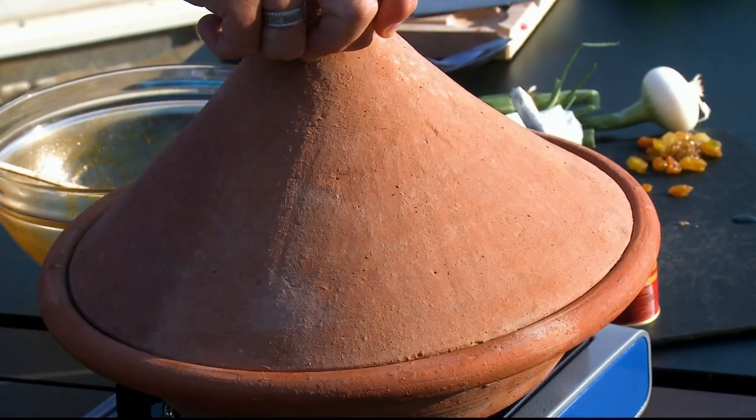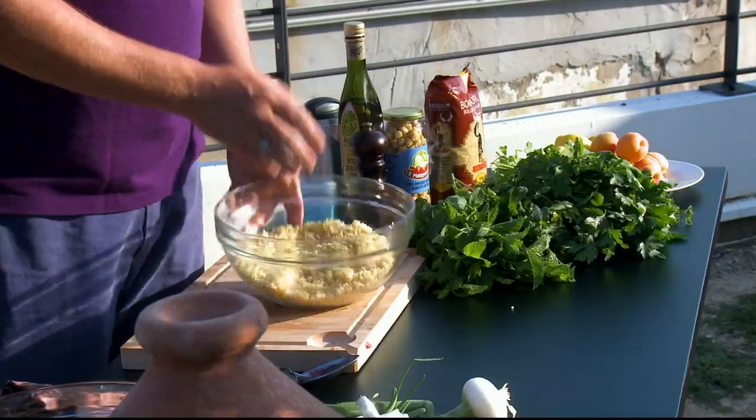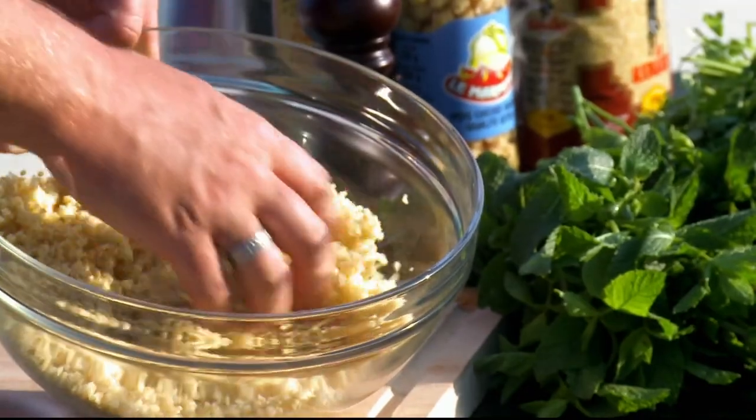Place the lid on. I'm going to leave that to cook for about 45 minutes. In the meantime, I'm going to serve it with tabouleh.